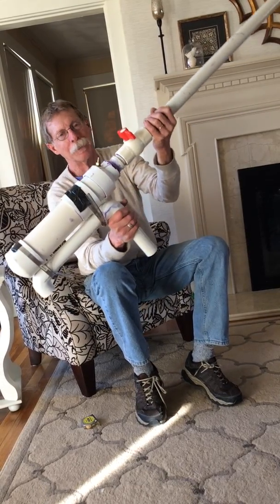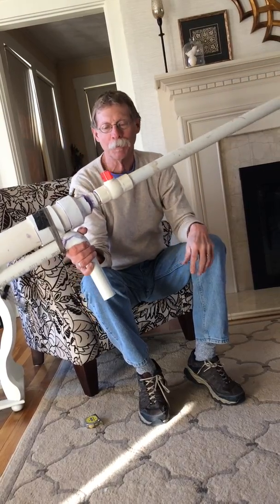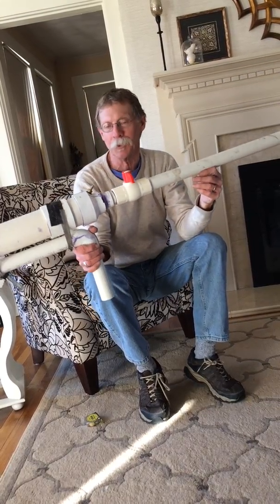So I hope that helps you out. If not, you can call me or ask me some questions. Okay? We'll see you later. Bye-bye.